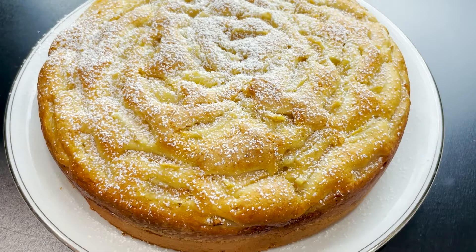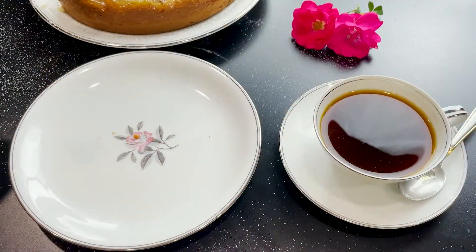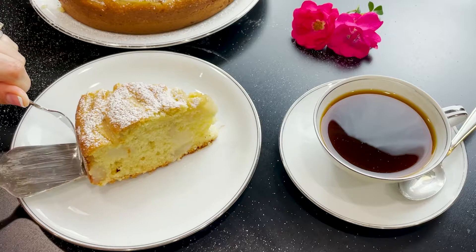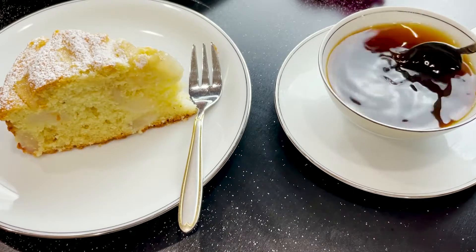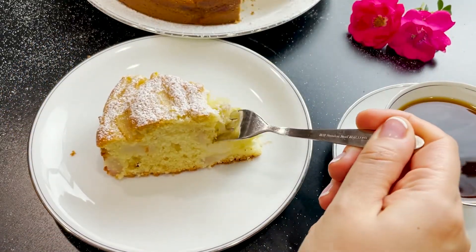Generously dust with powdered sugar and enjoy! You will be amazed at how light in texture, airy and fluffy this cake is — loaded with pears and perfectly sweet. This super moist, melt-in-your-mouth pear cake recipe is divine. Besides, who can refuse the tasty combination of mascarpone and pears?